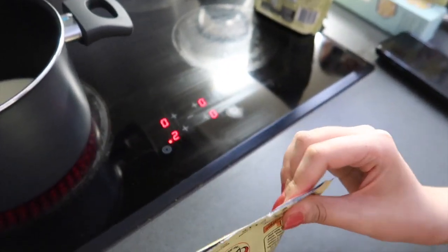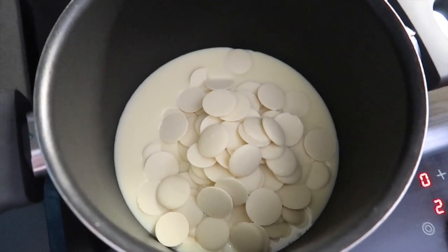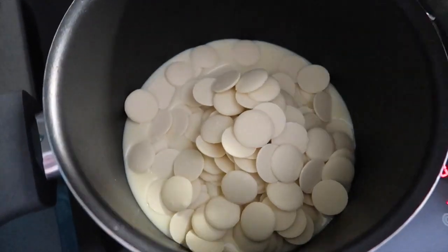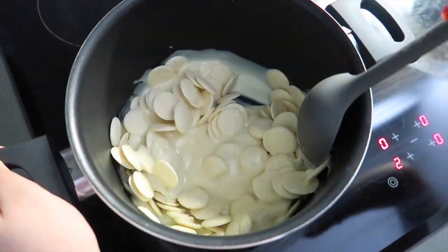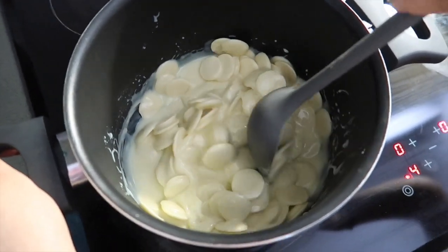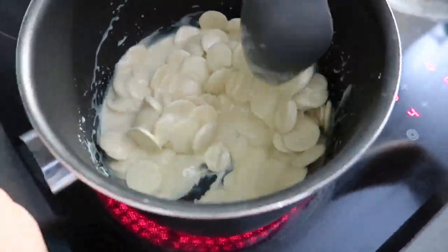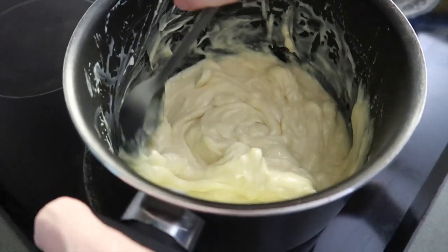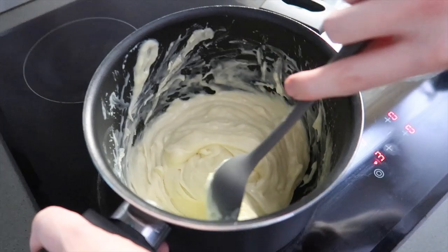This is so much easier because you don't have to chop up any chocolate, so I'd suggest getting it in buttons or chocolate chips. Now we stir it all in and melt the chocolate. Our aim is to keep stirring because with the heat it will start to get harder to stir and stick to the bottom — we don't want it to burn. We keep stirring until it's all melted and has a nice thick consistency. It's quite the arm workout.